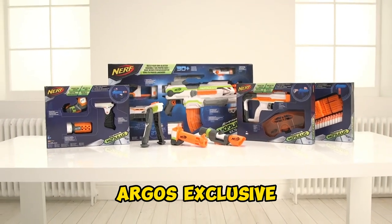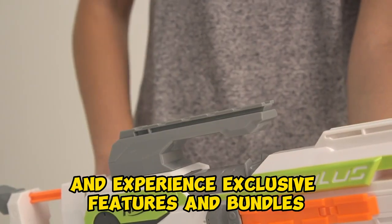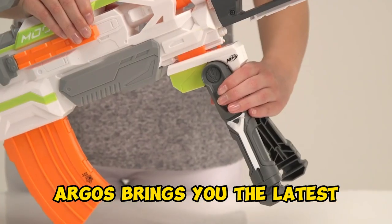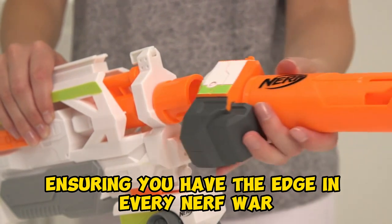Argos exclusive — get your Nerf Modulus blaster at Argos and experience exclusive features and bundles. Argos brings you the latest and greatest in Nerf technology, ensuring you have the edge in every Nerf war.